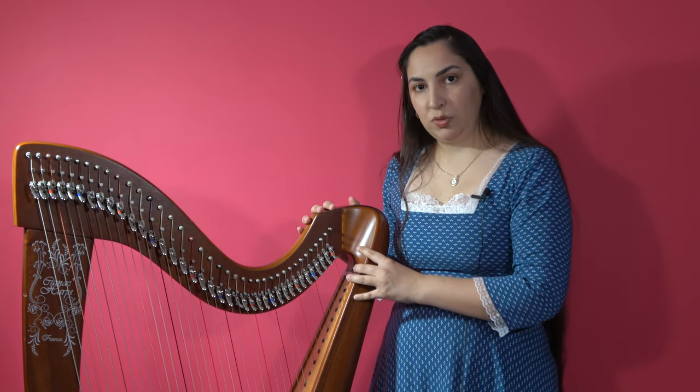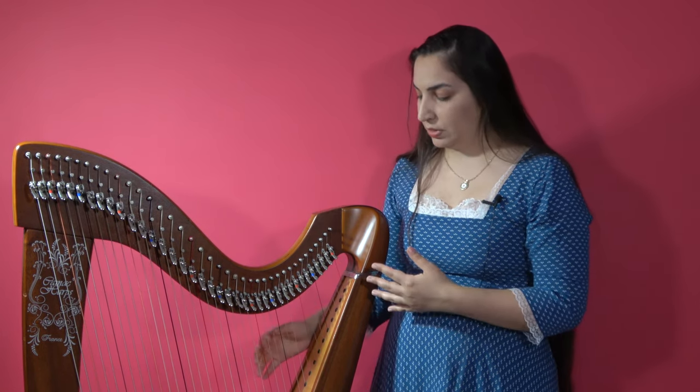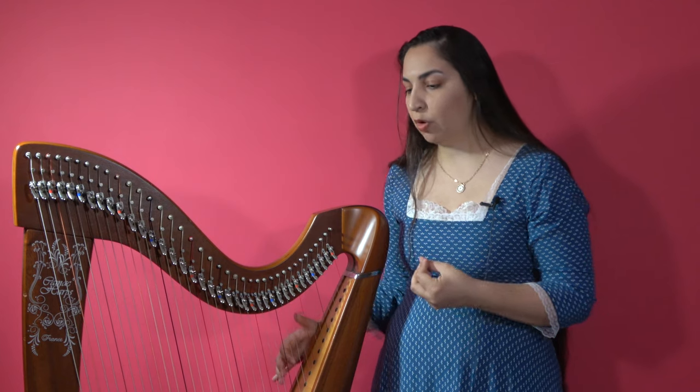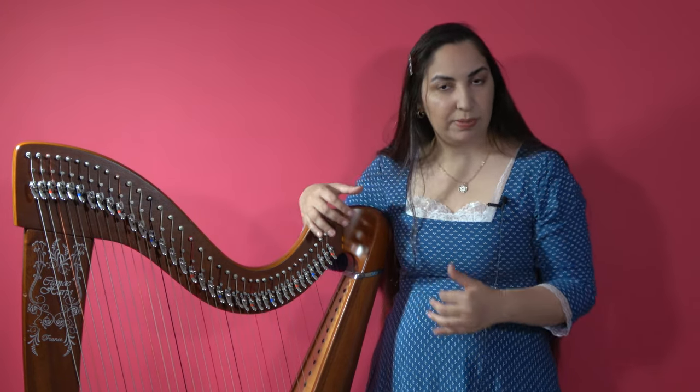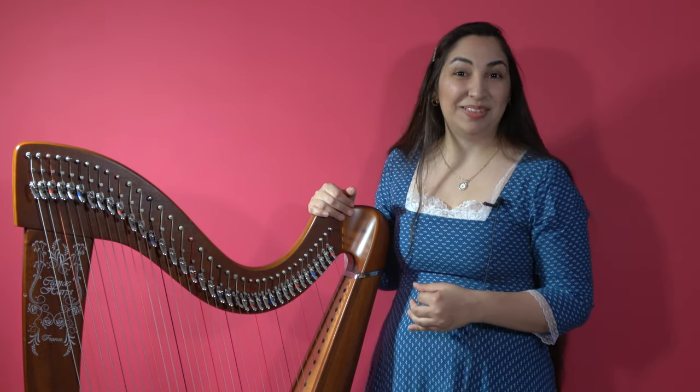Here I would be using pretty much pedal harp technique, because the strings are very tense and I really need that amount of control and power to be able to play this. But on a traditional instrument the strings will be much closer together and a lot less tense. Therefore if I try to use the exact same technique as for a pedal harp, I might have trouble and it will not sound as good.